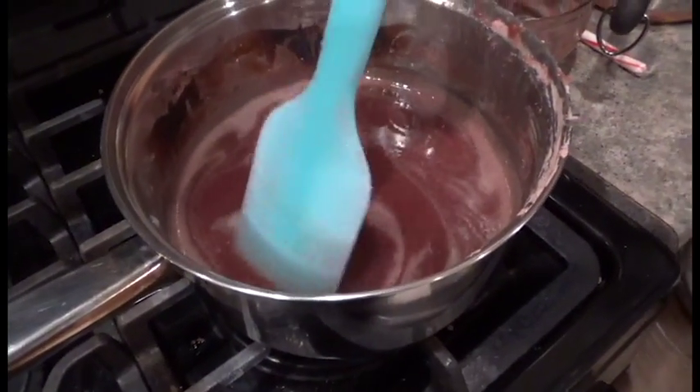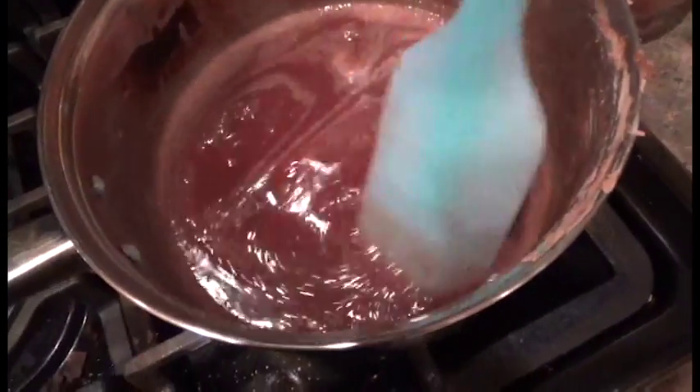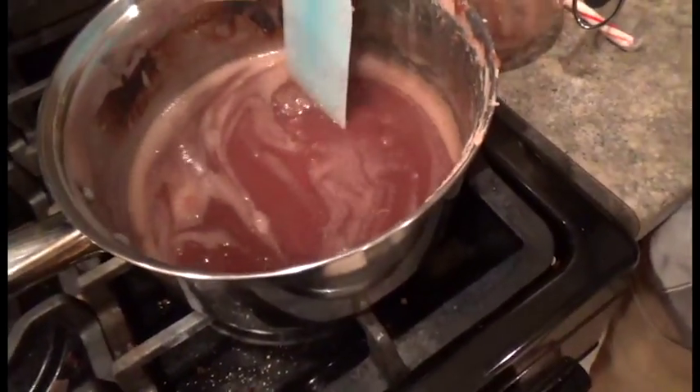Hey guys, we messed up on the bean paste. We put too much water and now it's all soupy. It's gonna take a while to get all the water out, and the mochi is already in that thing.